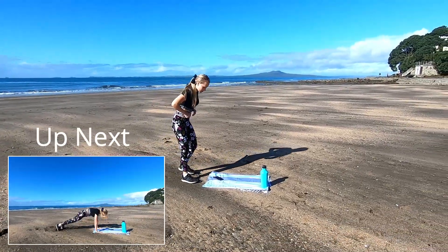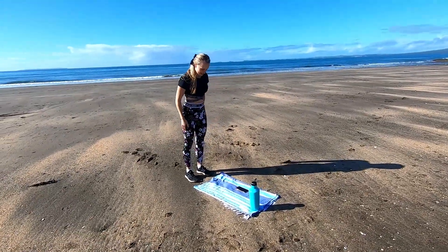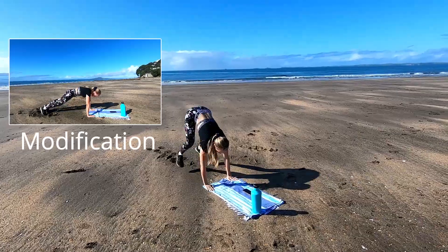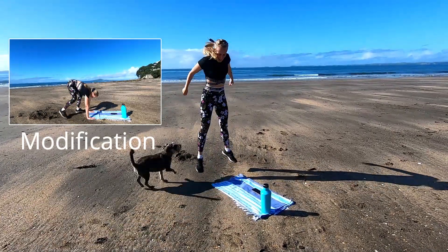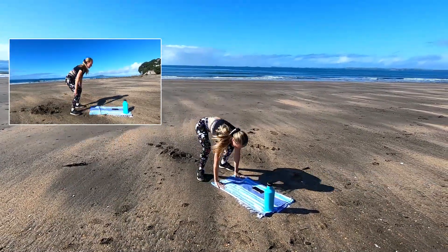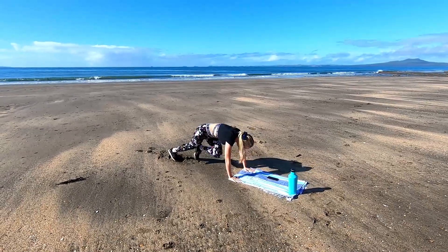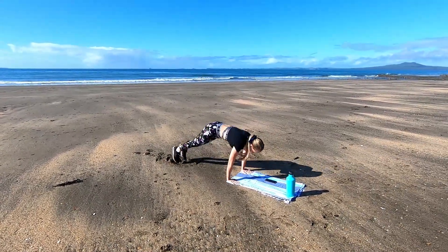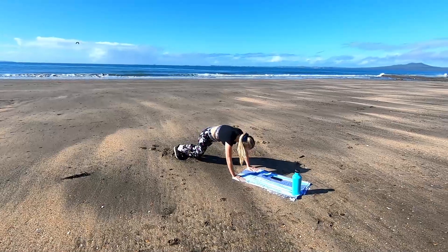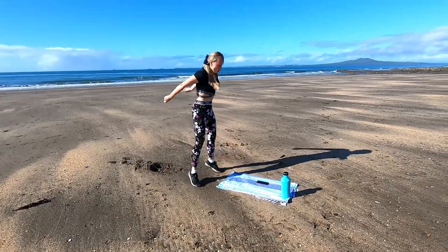Now we're going to 1 burpee and 4 mountain climbers. Jump it out, 4 mountain climbers, and up nice and high. Squeeze that core nice and tight, slightly tucking that tailbone under, activating that core properly. Jolt those knees as quick as you can, jump as high as you can in that burpee. Last 10 seconds — last mountain climbers, jump it up. And time.